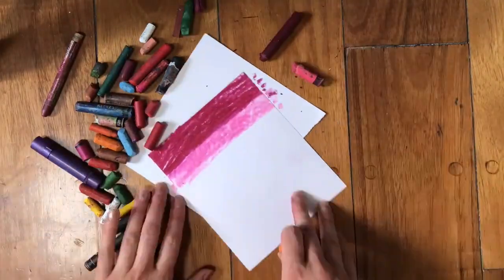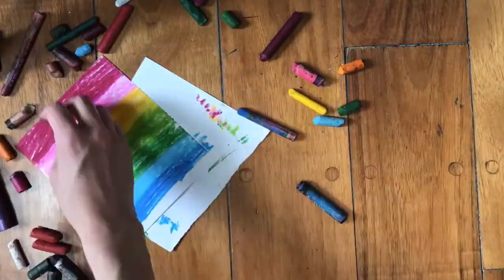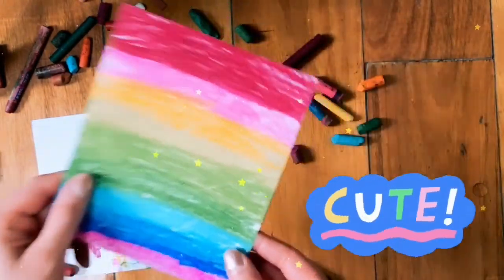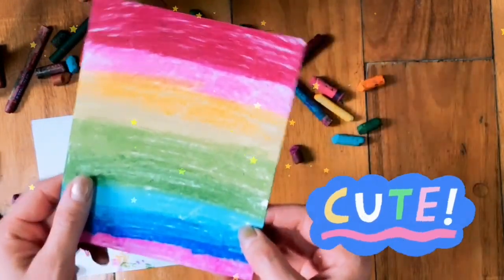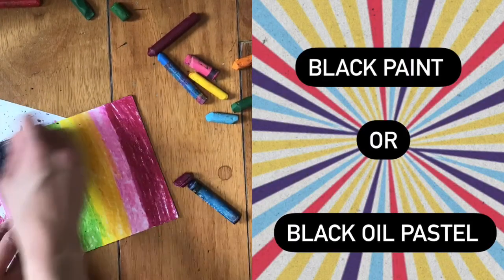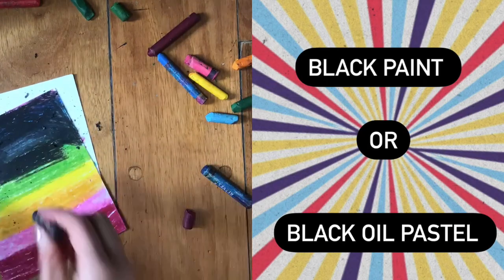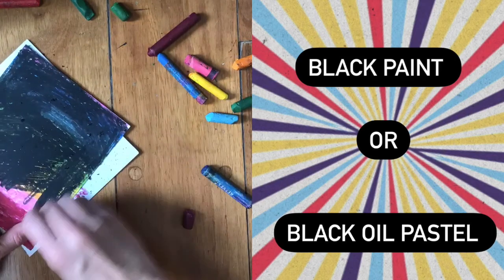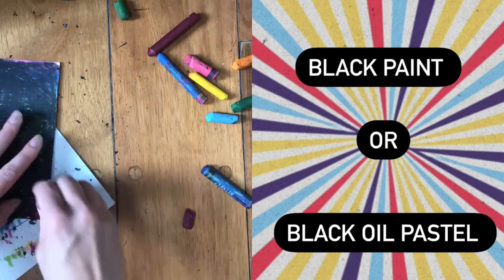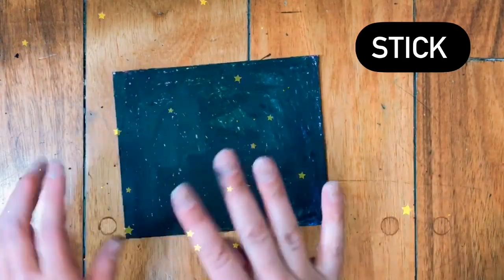For the first step, you're going to take your paper and fill it with color — I don't want to see any white of the paper. Once you've covered the entire paper with oil pastels, it's time to add black, or maybe blue, just a dark color on top. I used a black oil pastel, but remember from the examples you can also use black paint on top — it's totally up to you and depends on what materials you have. Now it's all covered in black and I can't even see the colors anymore.